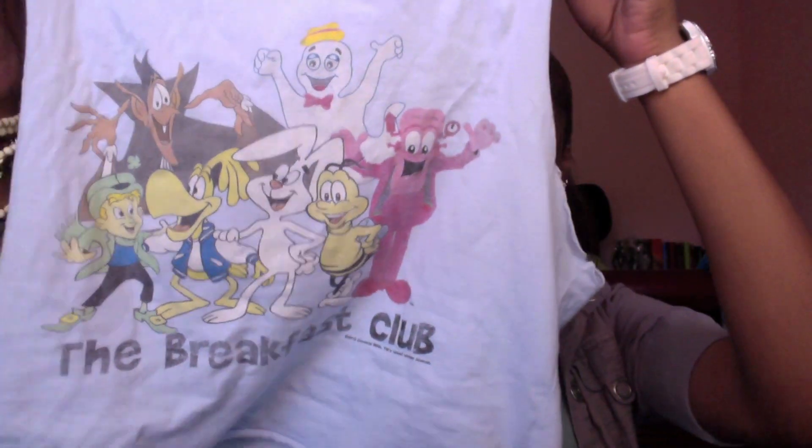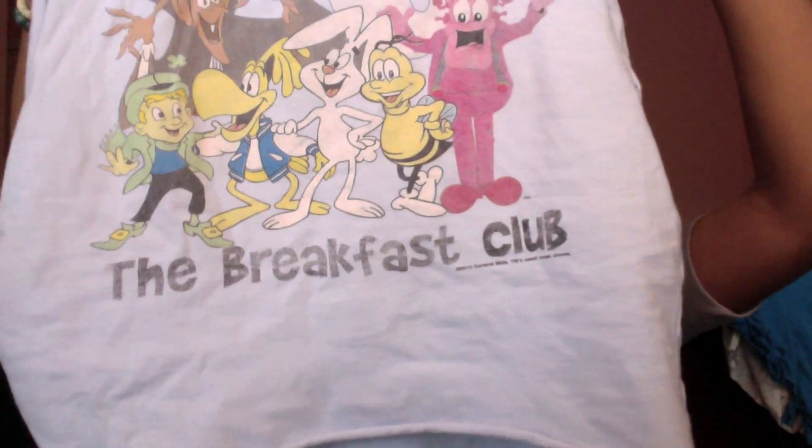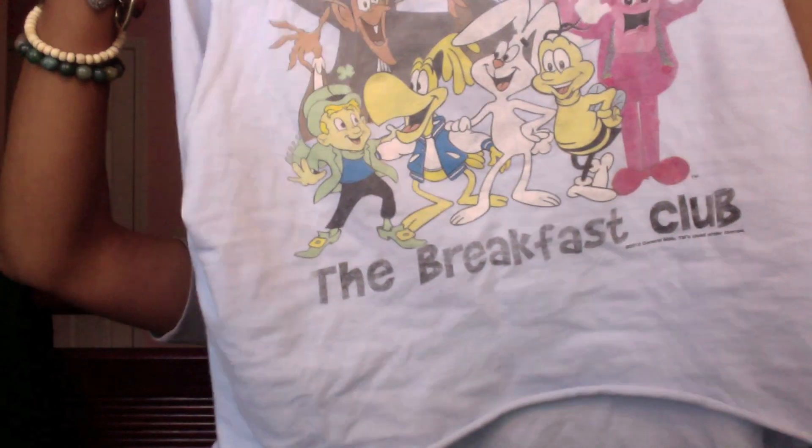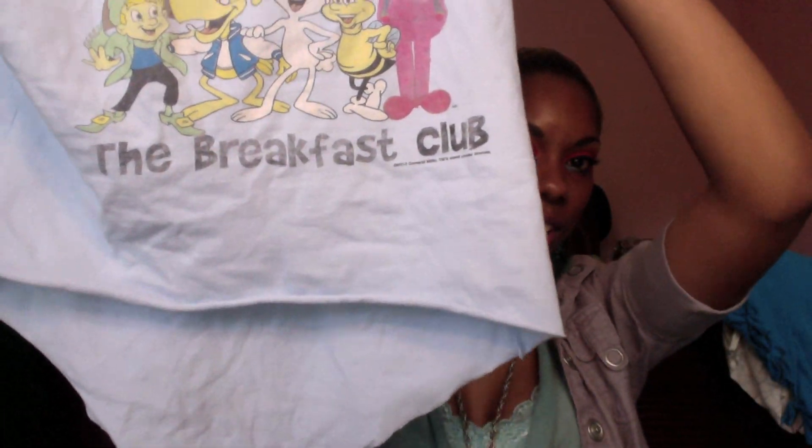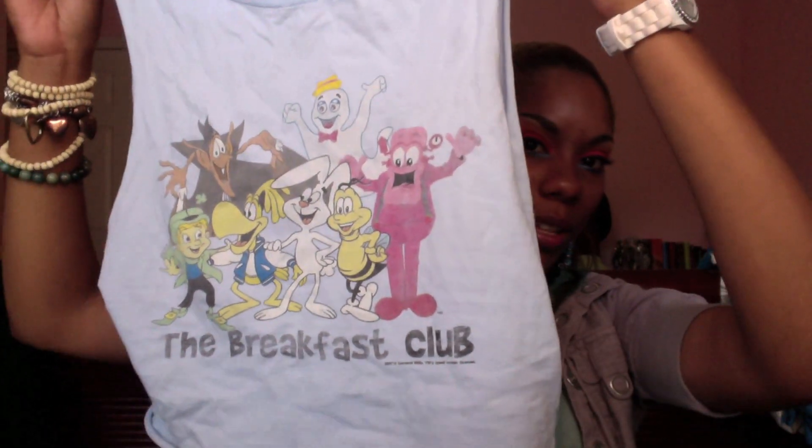Then I have this shirt that's got cereal characters on it. I just did a simple high-low design with this one. It's a little crooked because the top is actually not quite centered — when you make certain tops, they do come out off-center. So that's how mine is, that's why it's off-center. But if you line up the seams, it's actually fine.